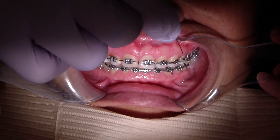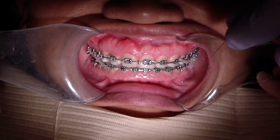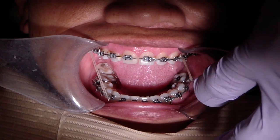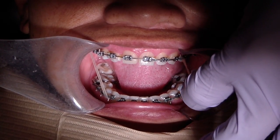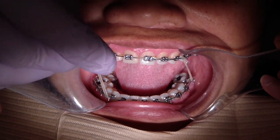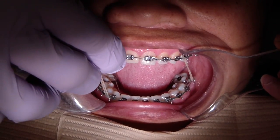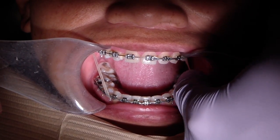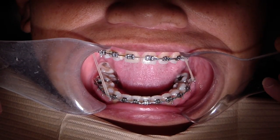We have class 2 elastics on her left side — you can see here it runs from the molar to the canine — and what we're trying to do is get bodily movement to mesialize that molar. We've closed up all our spaces on the mandibular arch, and now the final step is to mesialize that molar.